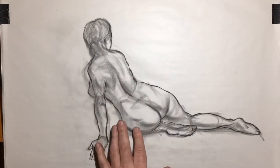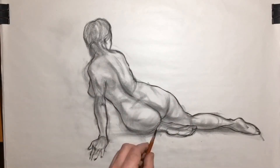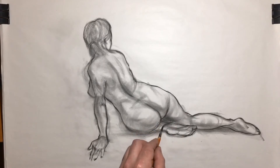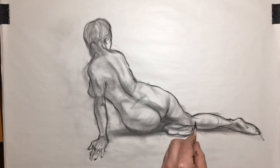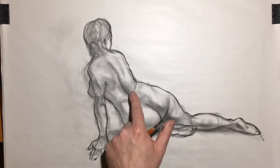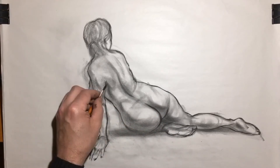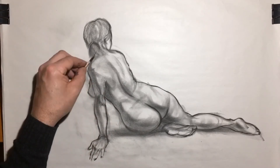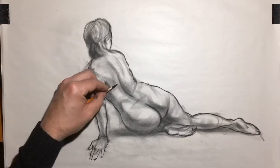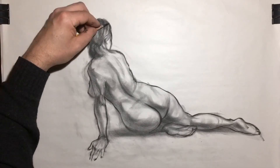I'll be building the tonal pass up in several passes. I don't want to go in with my darkest ideas right off the bat, so I like to work up very slowly and keep going back over an area or revisit it. This way I can keep better control over the large statement, rather than going straight in with my darkest darks and then trying to match it.